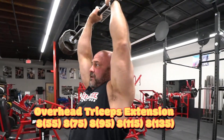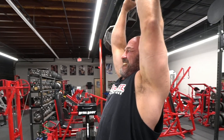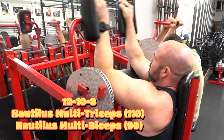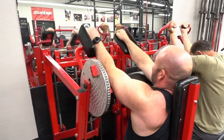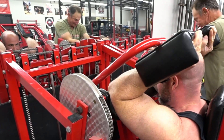Then we moved on to overhead tricep extensions — same progression, sets of eight, just adding tens each set. These feel good, nice and strong. Then we finished up with a superset of the Nautilus Multi Tricep and Nautilus Multi Bicep — just went twelve, ten, eight with short rests, rolling through it to finish off with a little bit of a pump.